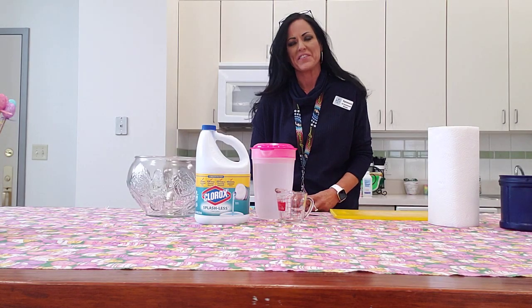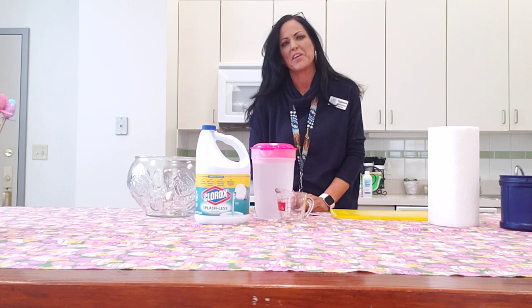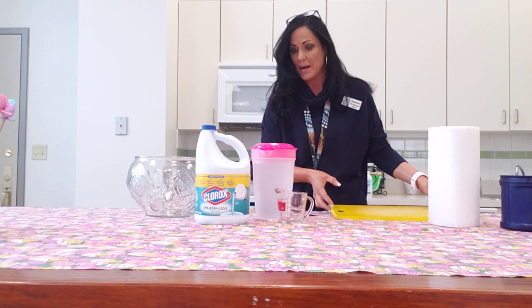Hello and welcome to another edition of Vanessa's Corner. Today I'm going to show you a real simple trick to make your own Clorox wipes at home, since they are in high demand and kind of hard to find right now.